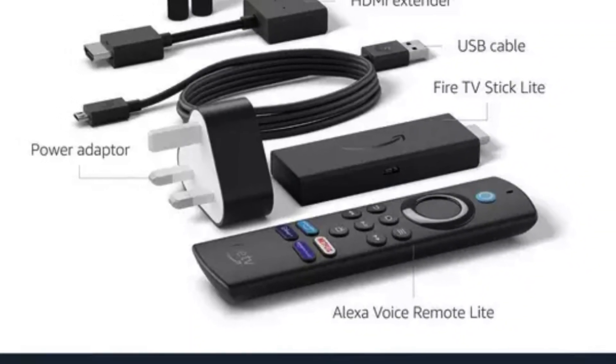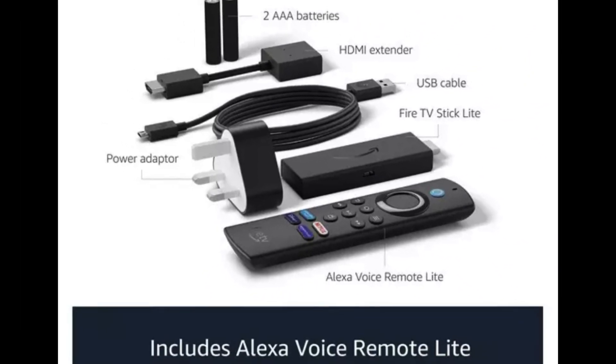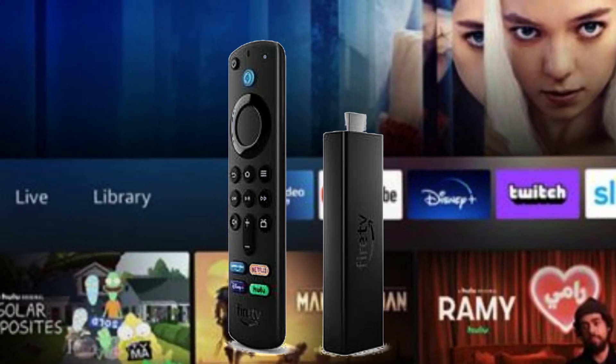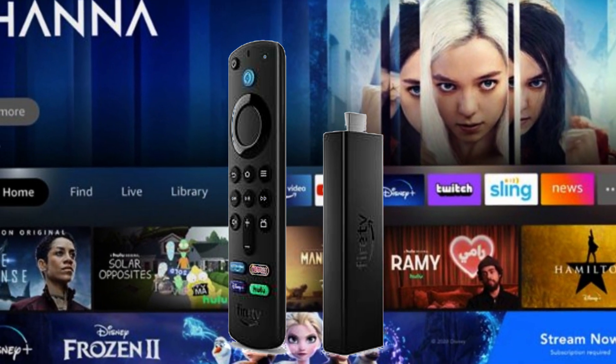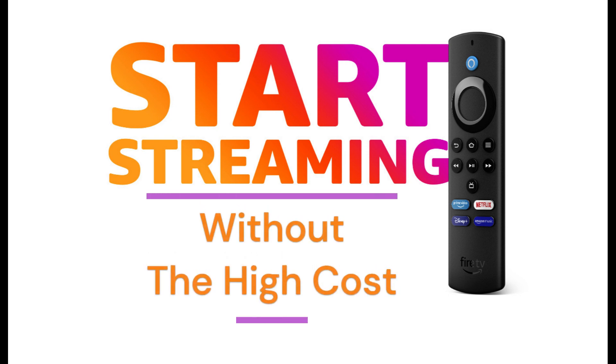To sum it all up, the Fire TV Stick Light by Amazon is a fantastic streaming device that offers a budget-friendly option without compromising on performance. Its easy setup, intuitive interface, voice control capabilities, and reliable streaming make it a great addition to any TV. While it may lack a few high-end features, it more than makes up for it with its affordability.